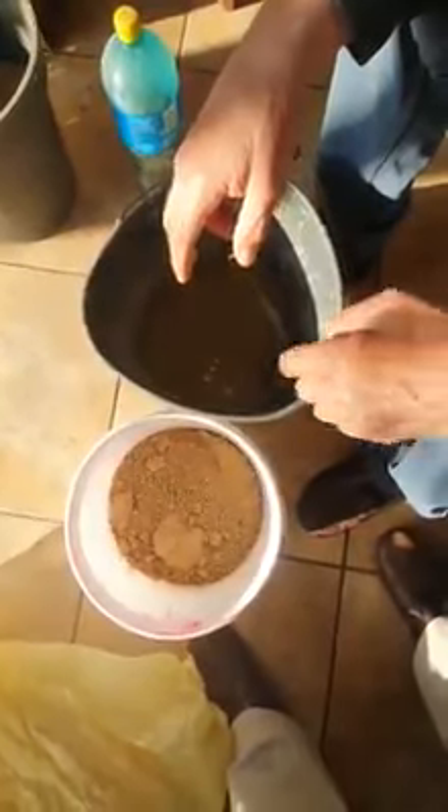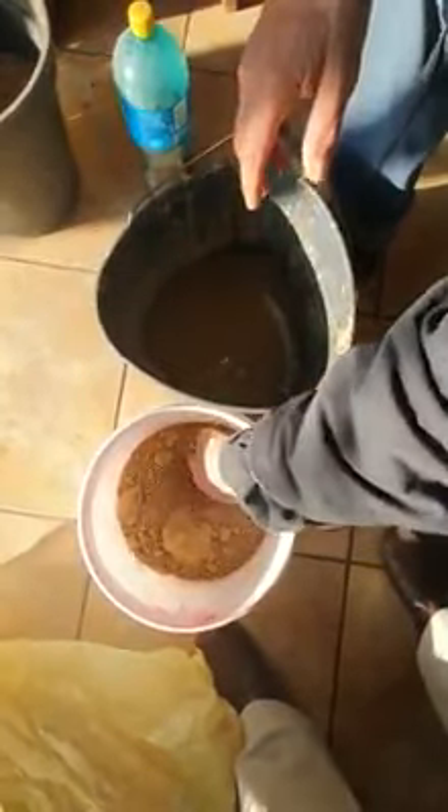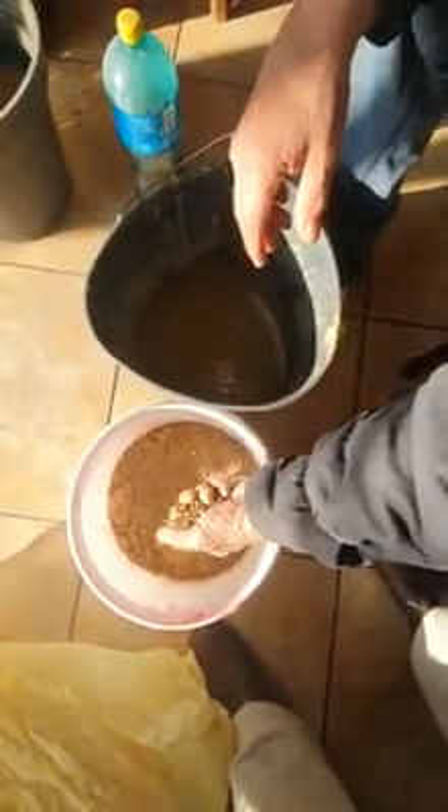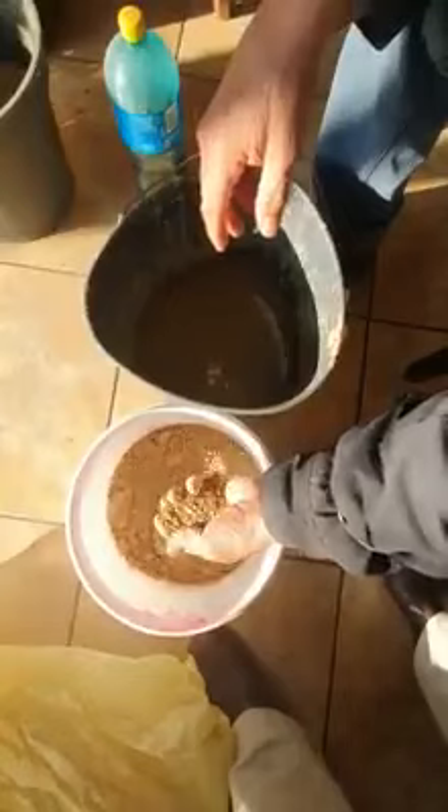Good morning ladies and gentlemen, another short video clip from Sarcate World. After removing most of the flesh from the seed, you want all the other material cleaned from the seed, so you get a thin shell on the outside.